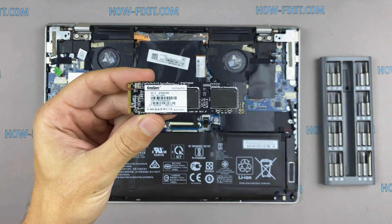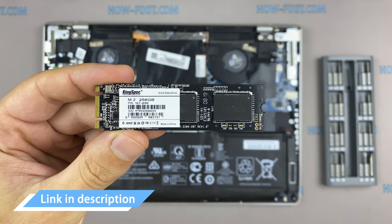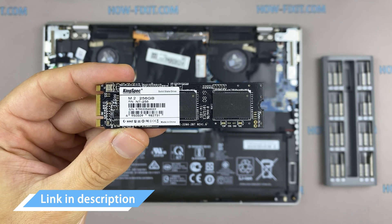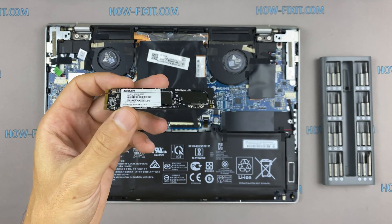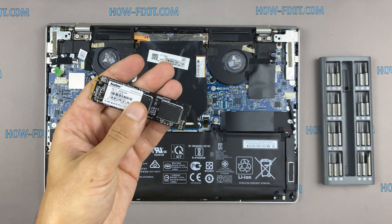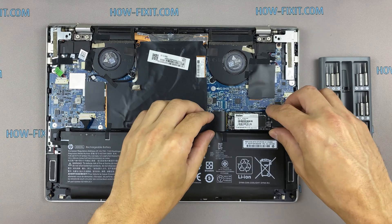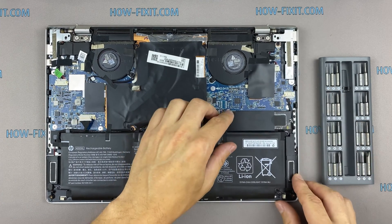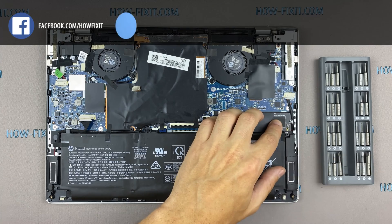This laptop supports M.2 NVMe SSD storage. In the description I left a link where to buy an M.2 SSD for upgrade. Also in the description you will find a link to a video where I explain the difference between M.2 SSD drives that work on the SATA 3 bus and M.2 NVMe drives which work on the PCI Express bus. If you still don't know what type of drive you need, I recommend watching that video.